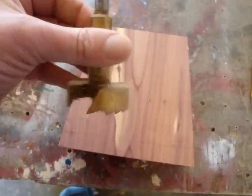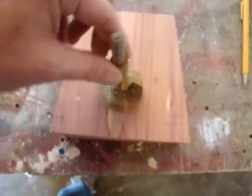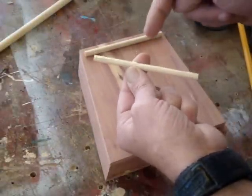And now I need to make the sound hole. I've got a Forstner bit here — I'm not really sure how big it is — and I think it should go right about here. Now I've got my hole cut. And I cut a couple of quarter-inch dowels.